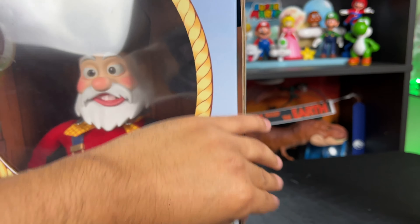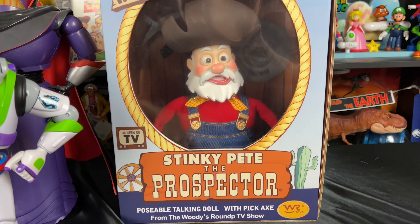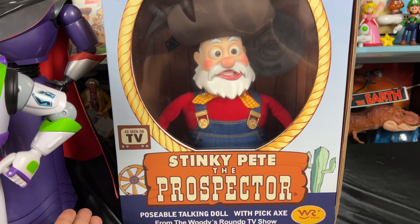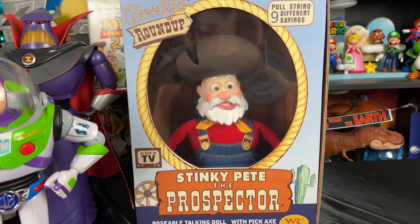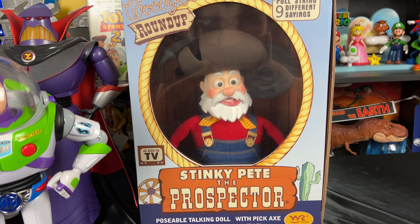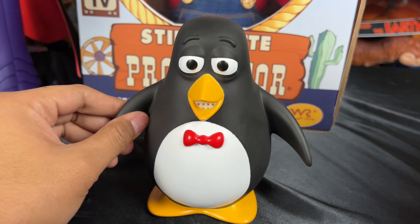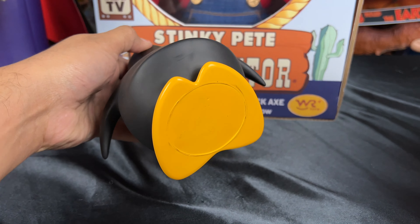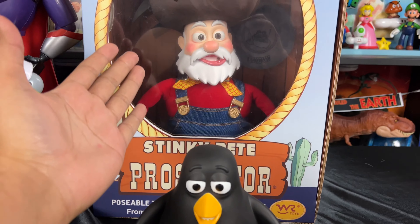He came with this amazing stand featuring the Woody's Roundup logo, and what I really love about it is that it looks like it was professionally 3D printed or etched. I don't want to damage it at all so I usually keep it behind glass. It's very expensive and very rare, and I just wish a toy company would make a signature collection version of this one day so that everybody can have one.